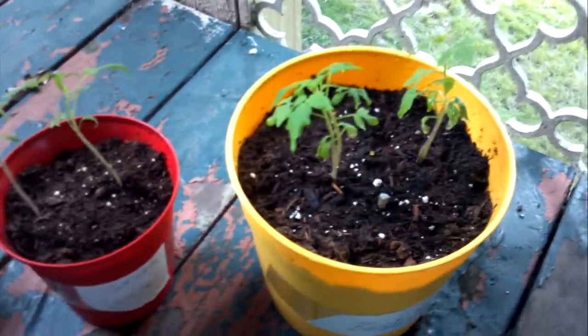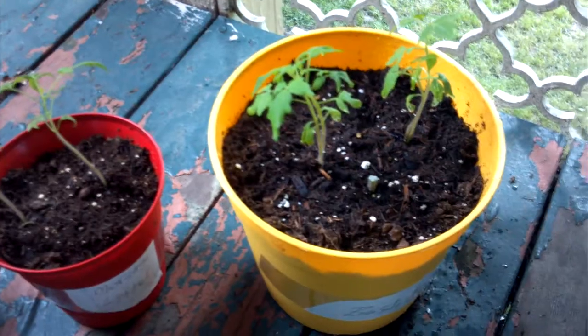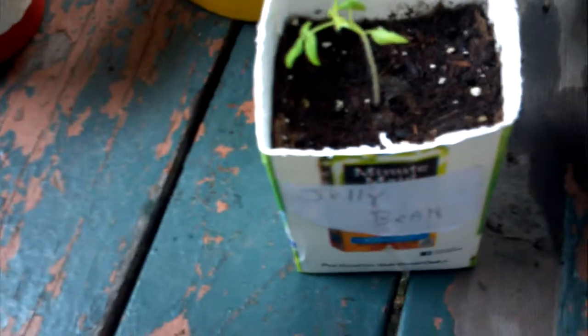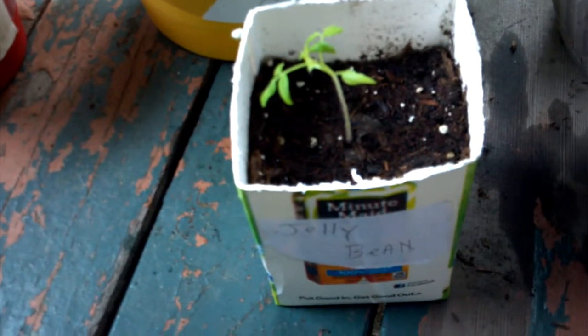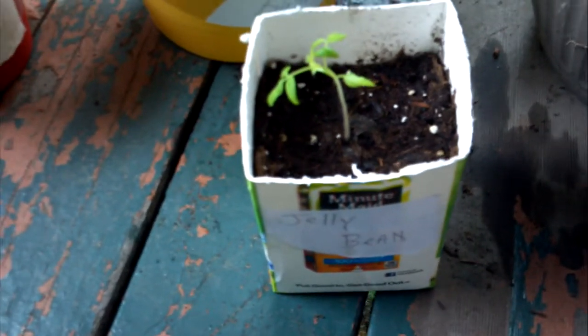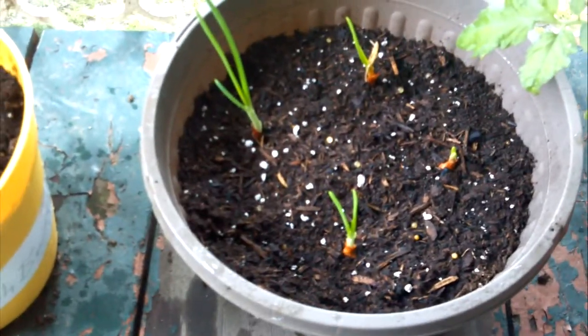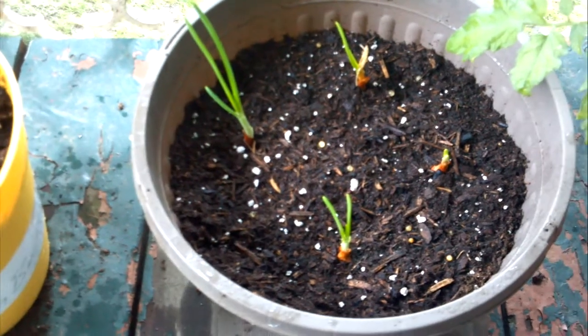Over here, these are our bush beefsteak tomatoes in the yellow pot. They're doing pretty well. I only had one jelly bean tomato come up this year — I may replant some more, but they've come along fairly well. Onions are crazy; these have only been in the ground for like three days, and they had no green on top whenever they got planted. So they're taking off.